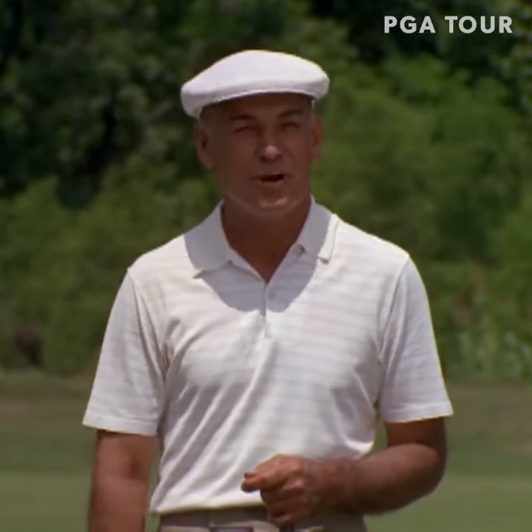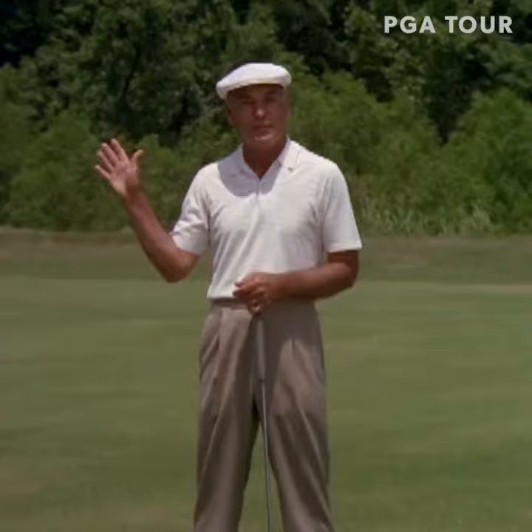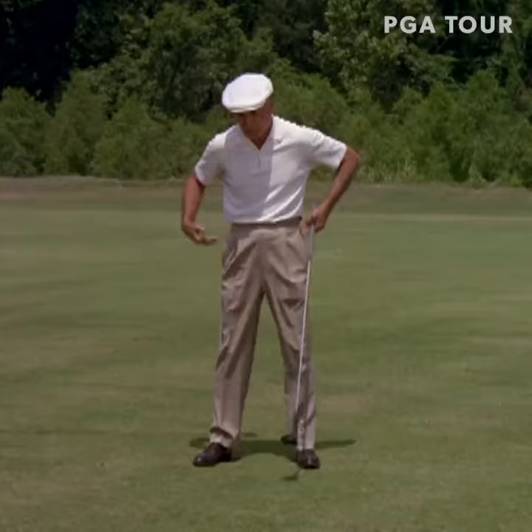The most important thing in the golf swing to me is the movement of the lower body from the top of the swing. If you don't mind, I'll demonstrate. First off, you start down below with your knees and your hips.